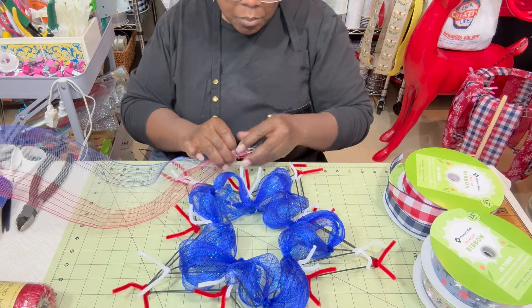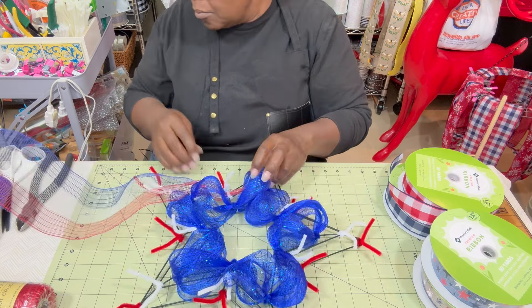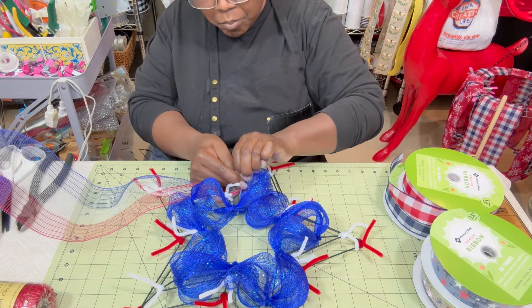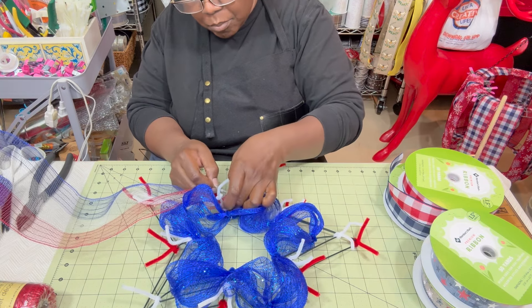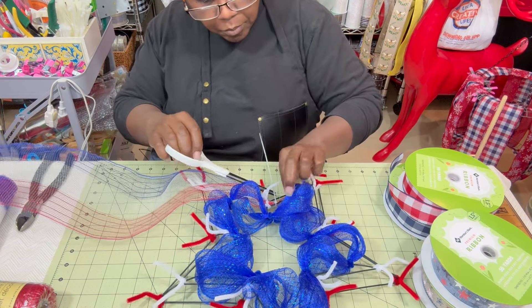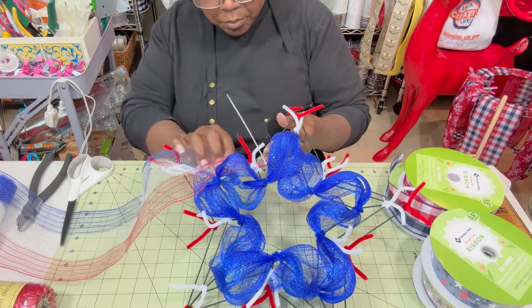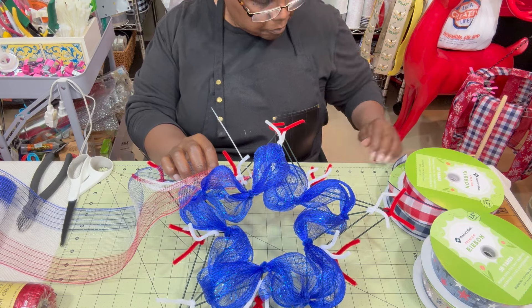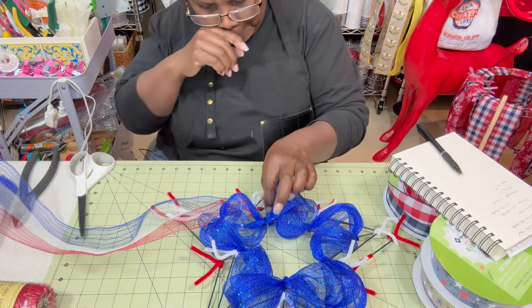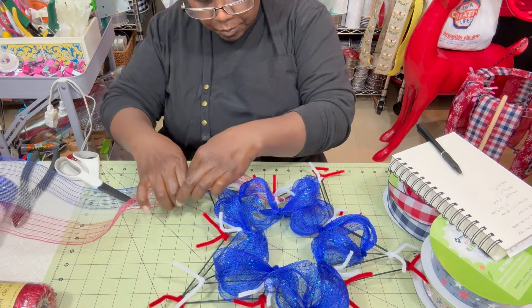For the middle ring where I have the white pipe cleaners, I'm doing the same method. I chose red, white, and blue mesh because I thought plain white mesh would let you see right through to the frame — I was hoping the color would make a difference. I start at the first pipe cleaner, add the gathered mesh, and place a zip tie around the end and secure it. The middle ring is four inches, so I add two inches and make each poof six inches.